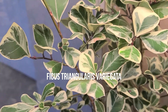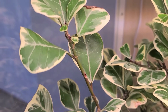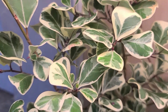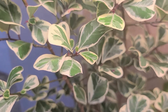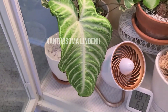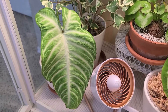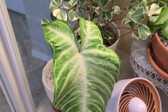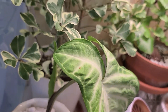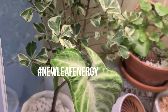Here's my Ficus Triangularis — these can be a little fussy and feisty, but there is definitely a lot of new growth, so she's happy. She's getting a little browning too, but she's just moody — she'll be fine. And one of my newer acquisitions — I'm not even going to try to pronounce that — but it's in the Caladium family, and a new leaf is about to come out. So let's keep that new leaf energy for the whole 2021.